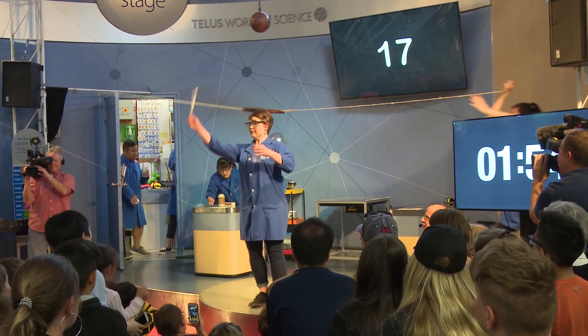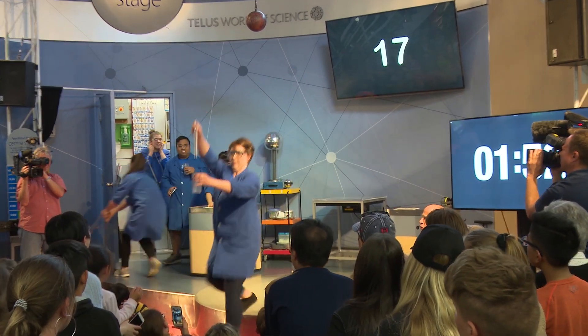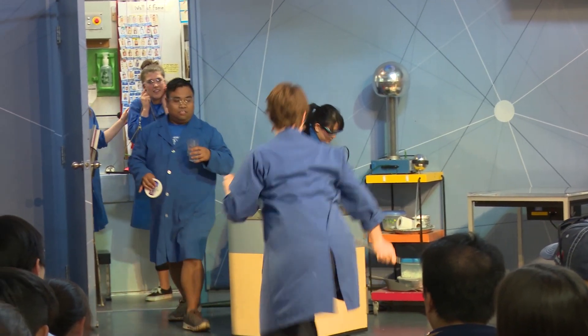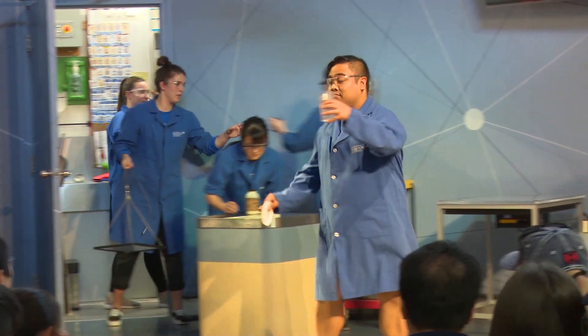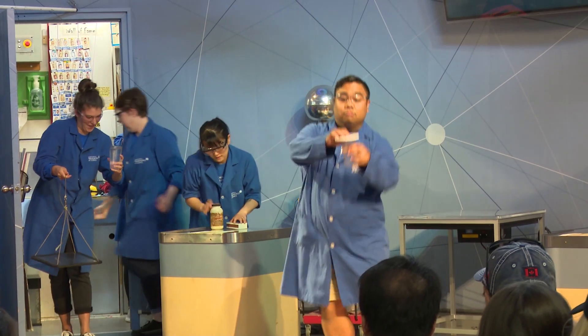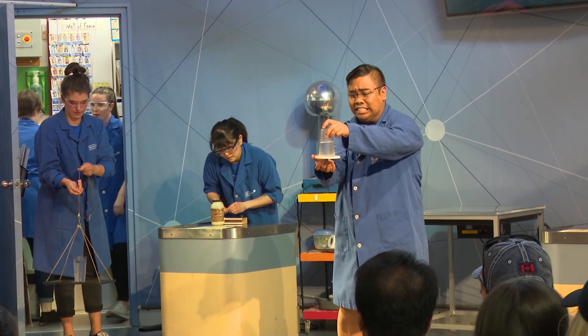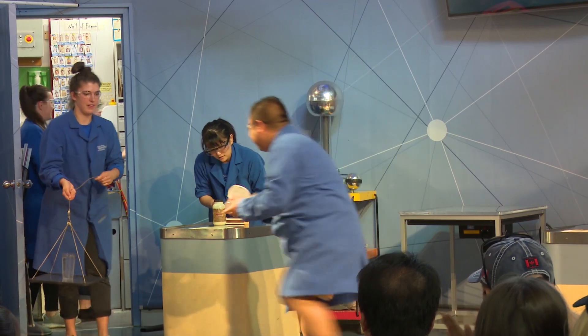Demonstration number 17: we have vibrations causing water to vibrate — tuning fork and water. Now moving on to our next water demonstration. It is Josh — he has a cup of water and a lid that does not fit, and yet, from the power of air pressure, the lid stays in place. Demonstration number 18.